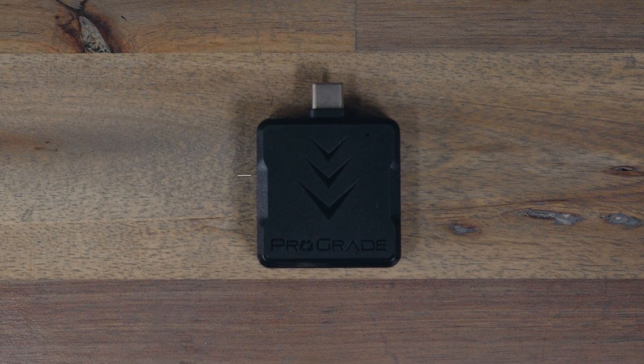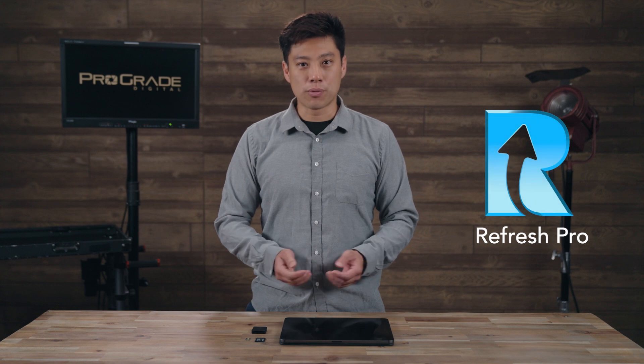Now if you're like me and like to keep your card sanitized and factory fresh, the mobile reader is even compatible with ProGrade's Refresh Pro software. Now let me show you how it works.